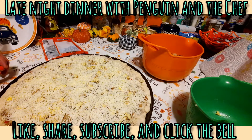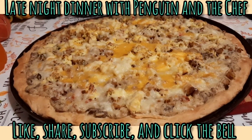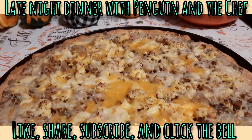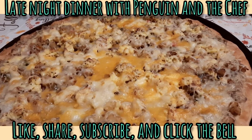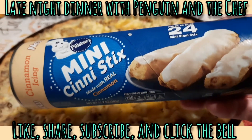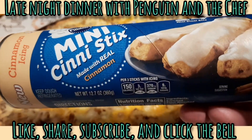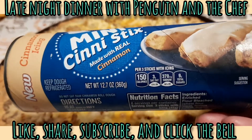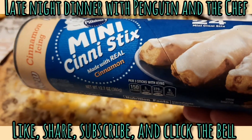Hey guys, there's the pizza hot out of the oven! We're gonna let it sit and cool down for a little bit. While it's cooling we're gonna try something for you guys — because what is a pizza without breadsticks? We're gonna try these new mini cinny sticks. Let me get the can open and we'll start putting those on the pan.